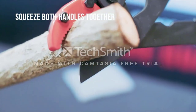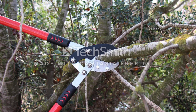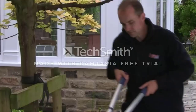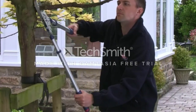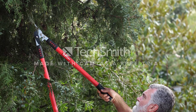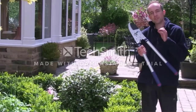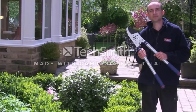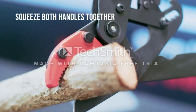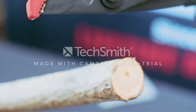It can prune branches up to 2 inches in thickness and remains sharp after several uses. The blade is made with SK5 hardened steel alloy and coated with Teflon to prevent corrosion and rust. The telescoping aluminum rods are made with high-quality aluminum alloy for reduced weight and rust prevention, while the rubber handles improve grip and user comfort. Weighing less than 3.5 pounds, it's easy to maneuver but still sturdy.